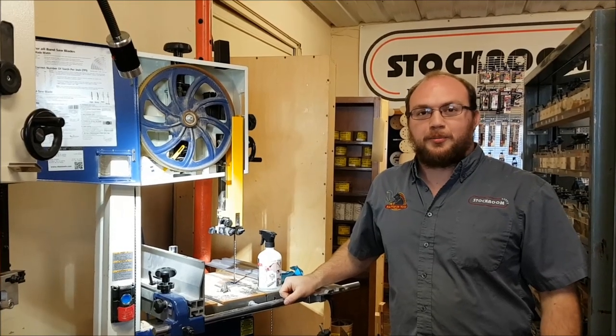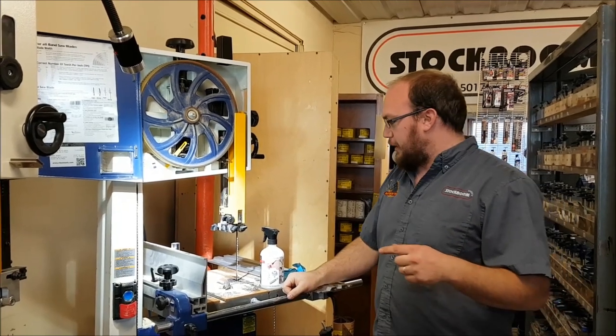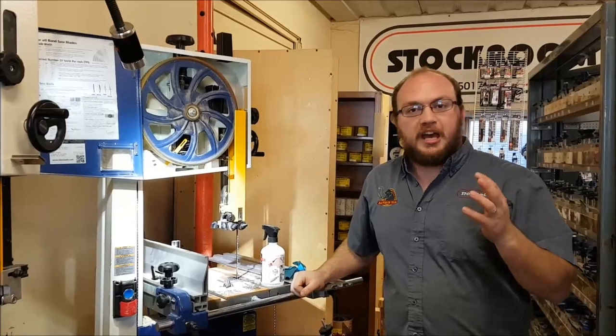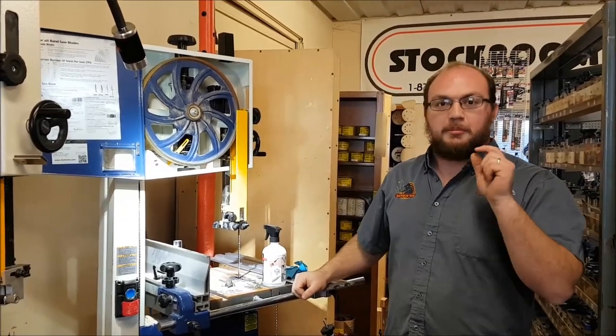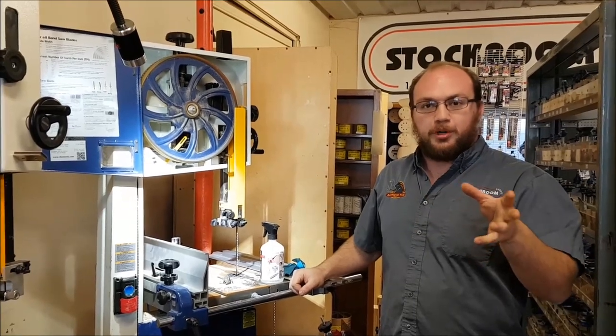Hey guys, I'm Ethan from Sockman Supply. I was talking to Eric the other day who was in the shop, and he was talking about his bandsaw blade — he cuts a lot of wet wood and has issues with that blade gumming up. One thing you can do to prevent that, which I've talked about in a previous video, is cool blocks rather than bearing guides.